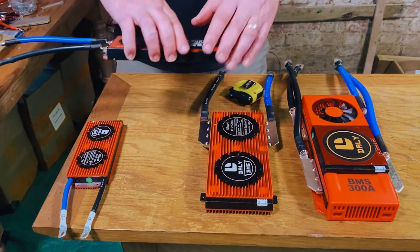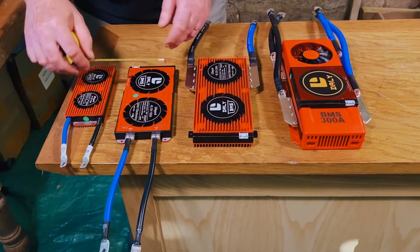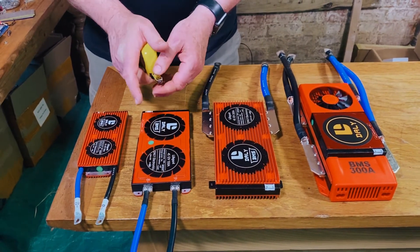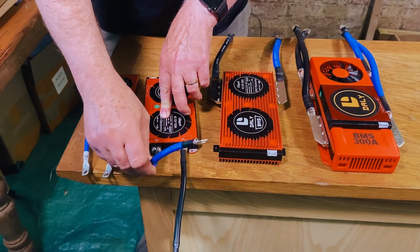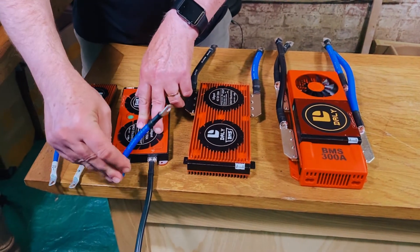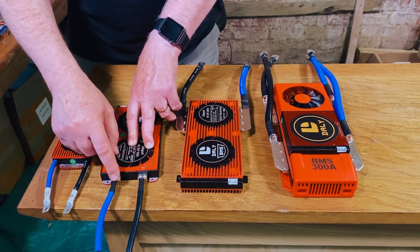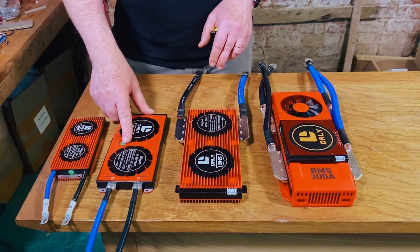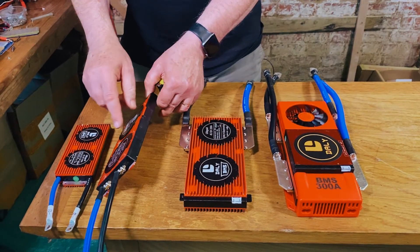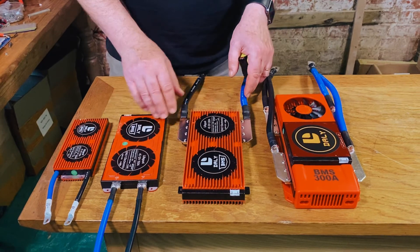Moving on to the 150 — much bigger, much heavier for one and a half times the capacity. The body is about 10 centimeters wide and about 22 centimeters long. Bear in mind the cables only stop bending from about there, so you need a space of about 25 centimeters to fit them in. You can detach these cables and replace them with your own. It's 10 wide and about two centimeters thick — interestingly thinner than the 100 amp at two and a half centimeters — and no cooling fins. All of the others have cooling fins.